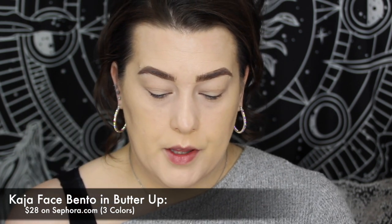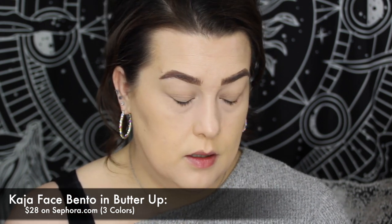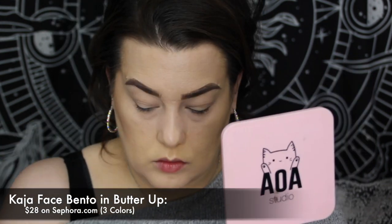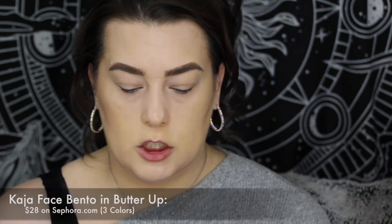I like them even more now. I'm going to go in with the Kaja Face Bento — the last section here is a bronzer. I love Kaja. A little cheese whiz with it. I'm so excited about that AOA stick working that I'm bugged out a little bit, but it's cool, we're all good.